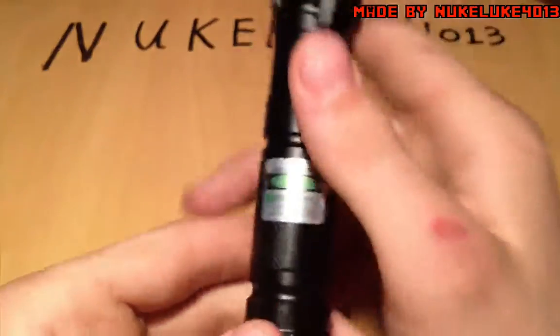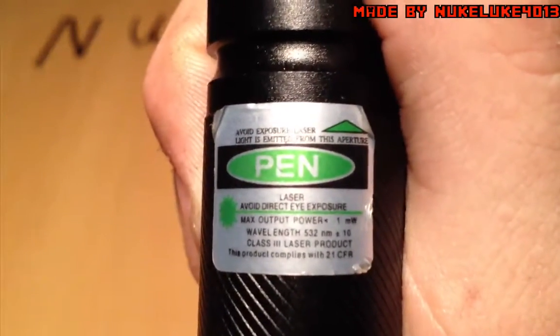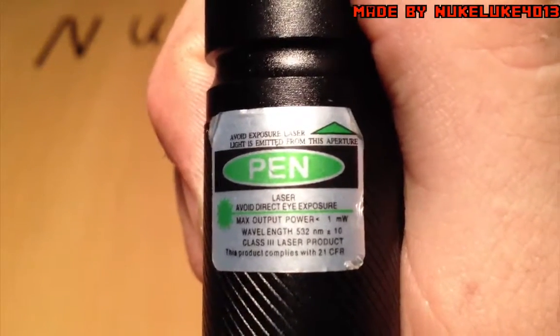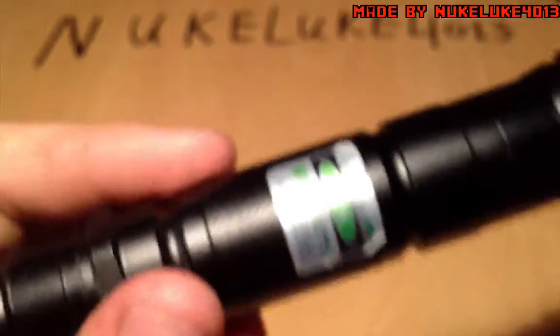Of course the label says it is 1 milliwatt. Max output power: 1 milliwatt. It's way above that — it's probably about 60 or 80 milliwatt or something like that. So it's still plenty for a little laser.